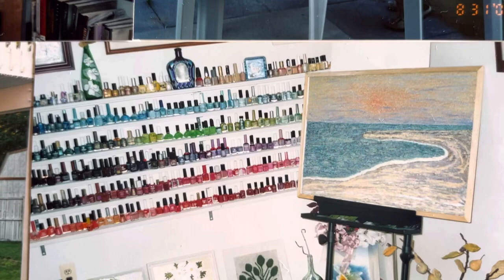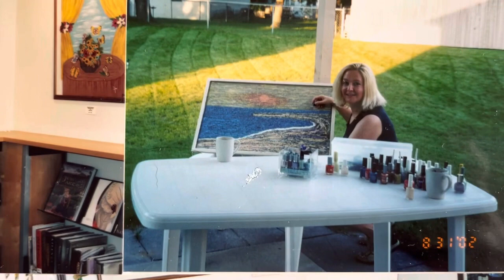Here you can see where I work. This is not done yet. This is what I exhibited at the Grand Rapids, Michigan library.